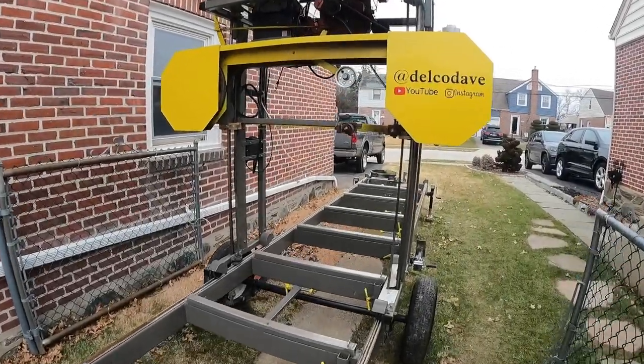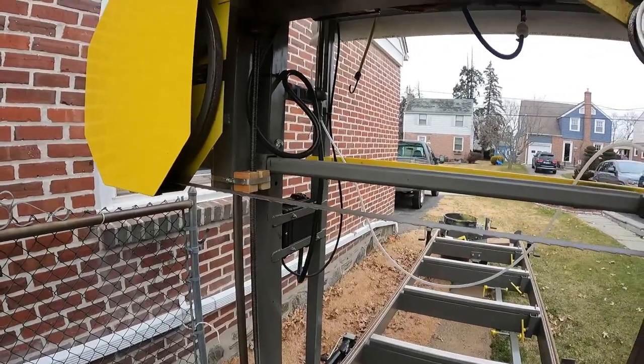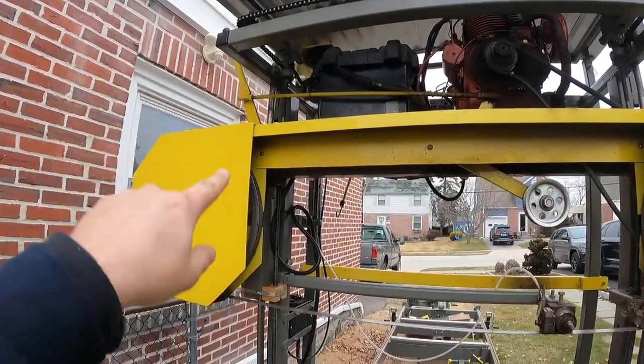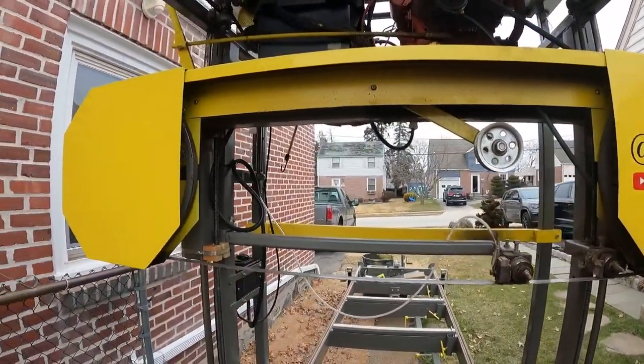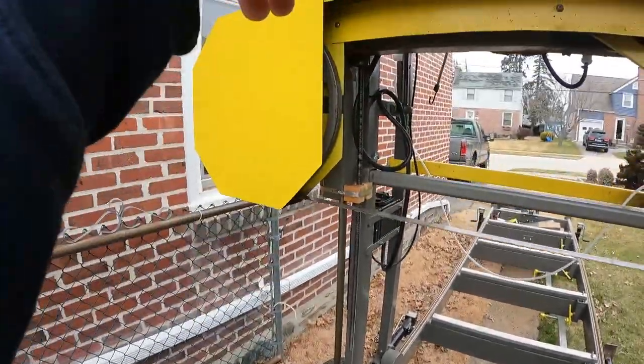I want to take a second and share a little add-on I did. I didn't get much footage of building these, but they're fairly simple. My setup here uses acme-threaded rods to raise and lower the sawmill head. These rods are about six feet long, going from here all the way to the top.